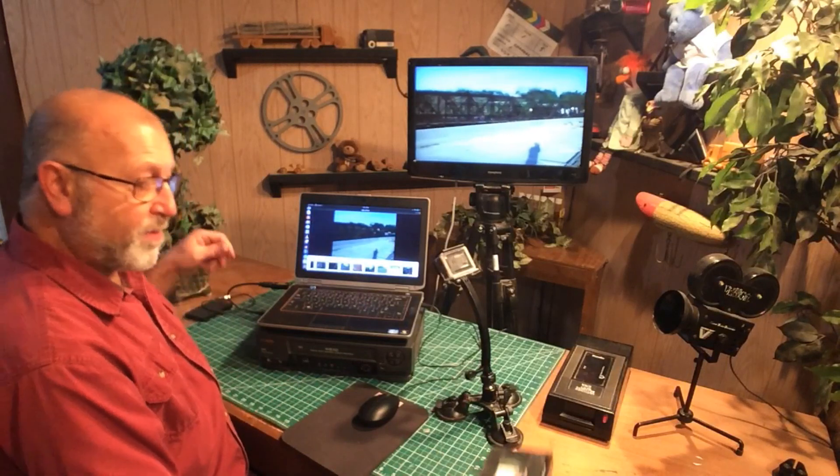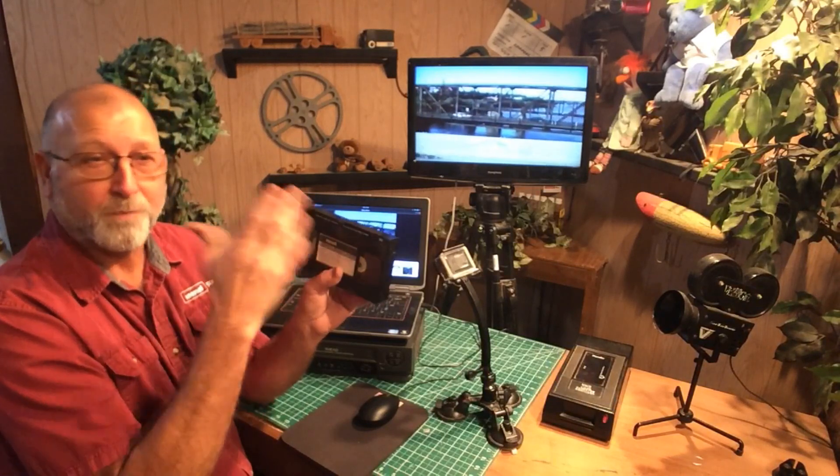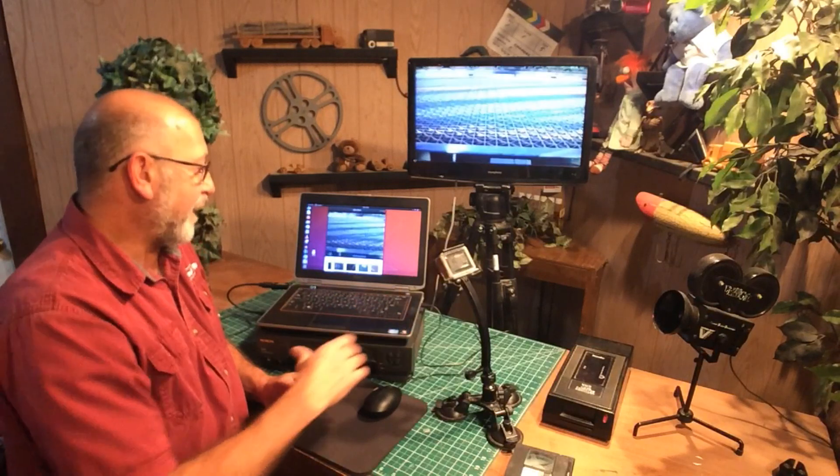I would strongly recommend saving to an external drive because it's going to take up a lot of space. A VHS will take about 8 to 16 gigabytes of storage depending on how full it is — half that if it's not full. So you'll have to experiment a little bit. I'll put a diagram together showing how this is all laid out, since I know it's kind of a rat's nest back there. That's how I transfer a VHS to digital — stay tuned for the next one.